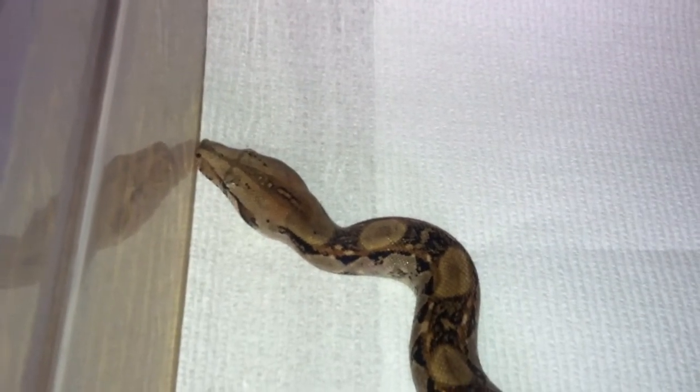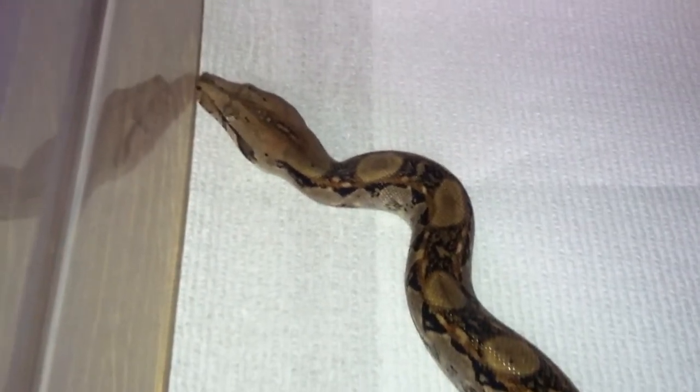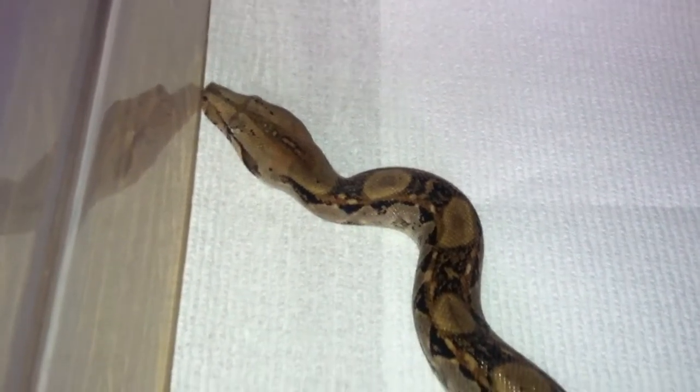Hey YouTube, what you're looking at is the last of my three new boas, and this is a Pastel Central.